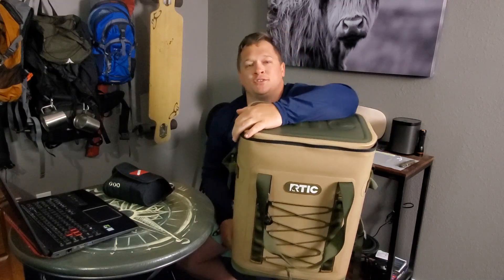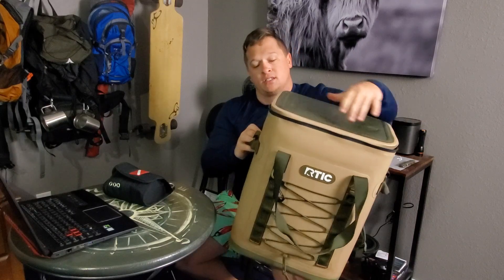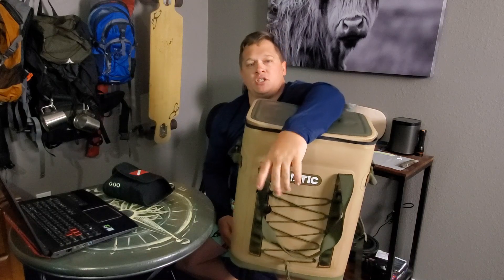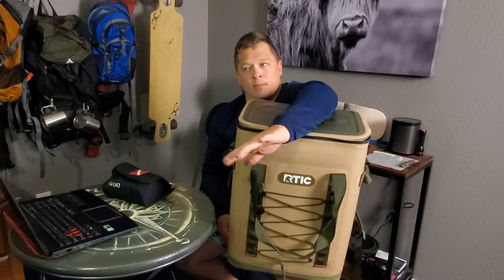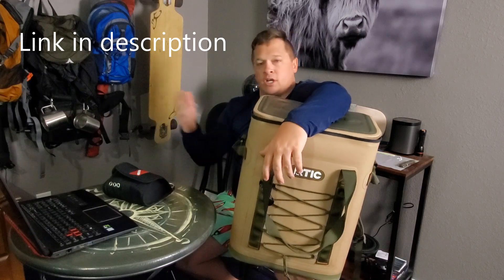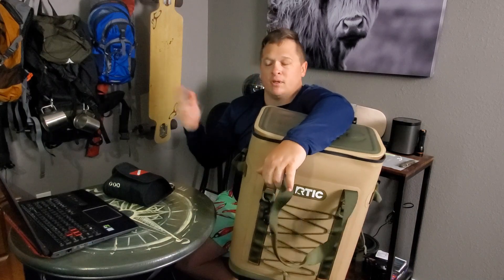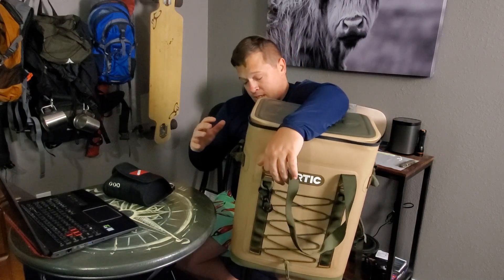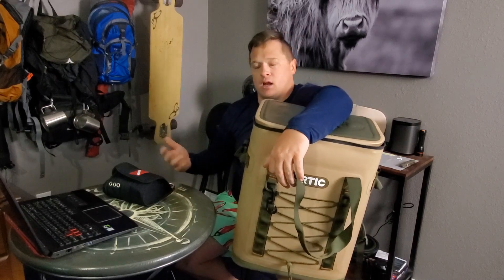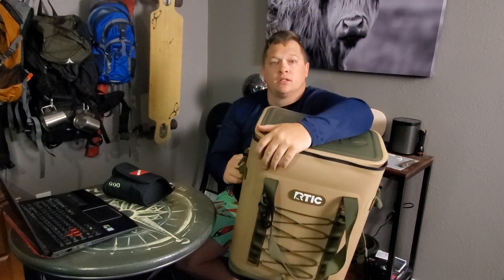What is up guys, it's your average adventurer here. I have the RTIC backpack here today — this is going to be the full review. I won't have any tech specs or anything like that; if you want that information I had a first impressions video that I did about a month and a half, two months ago. You can check that video out for that information or check their website. Today I'm going to focus on my overall thoughts on this backpack after my month and a half to two months of use, so stay tuned.